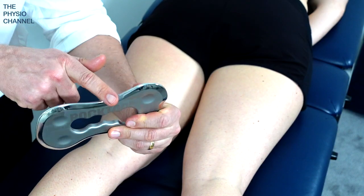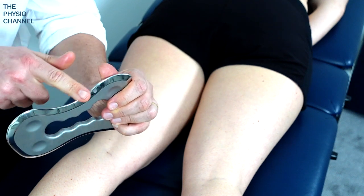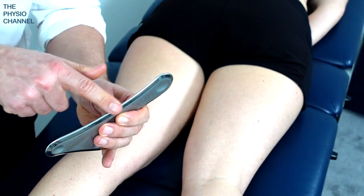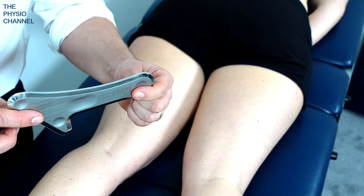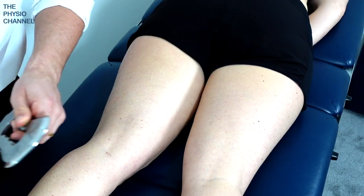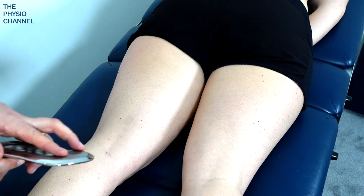For this treatment I used the broader side of the tool — which would be this side — or I could have also used this side, whichever felt most comfortable for the patient. If you're using a different tool you probably want to use the broader side as well. This is the RockTape Mohawk, but if you wanted a more targeted treatment you could use one of the narrower sides — such as here — or on the other Rockblade I was using I could use this edge. Let me show you how I could do that.